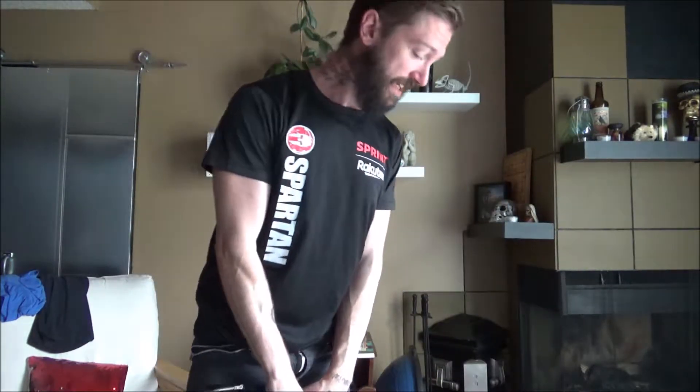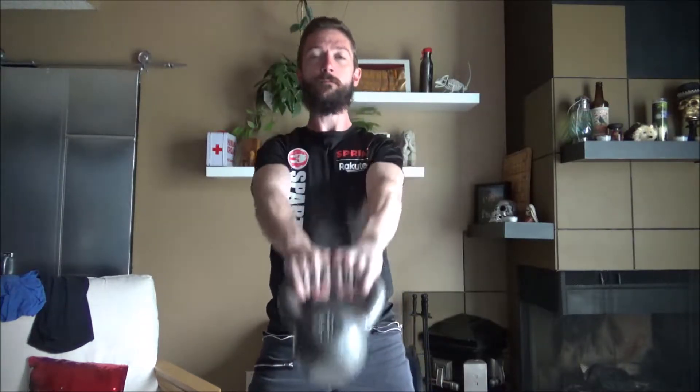Basically, you're going to do a kettlebell swing and then also throw in some adduction, so you're going to bring your feet close together. You're just going to do a standard swing, and at the top you're going to step in with one leg.